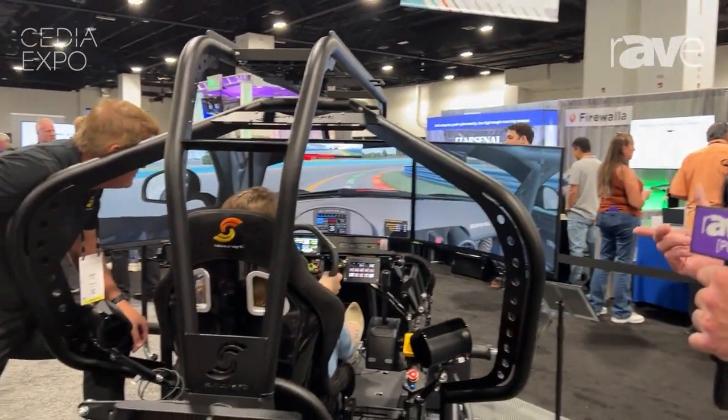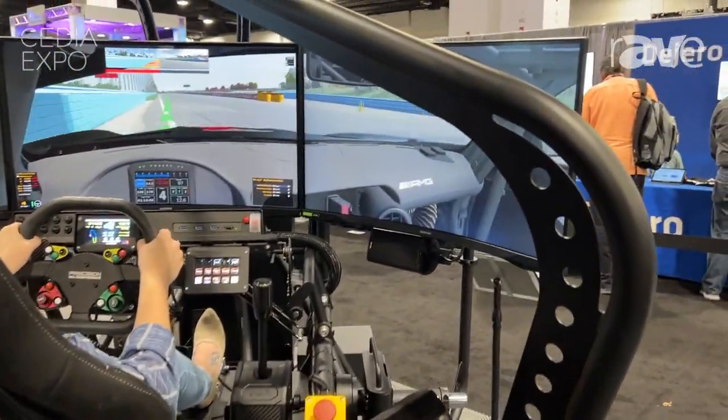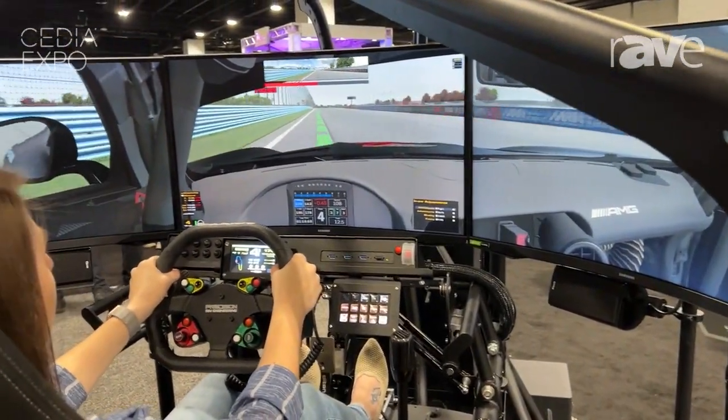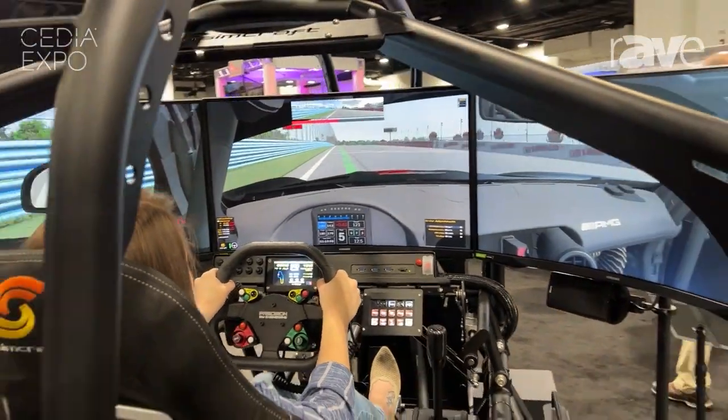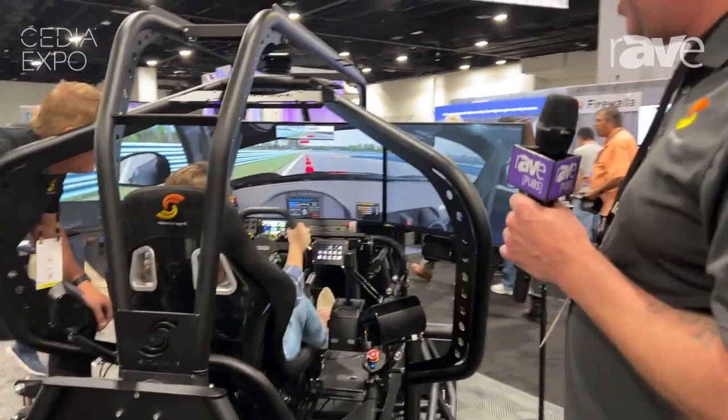One of the products we brought this year — actually a product that we've built for years but haven't actually brought out into the market as a demo piece for about eight years or so — is the Apex 3 GT Pro. This is a unit we've been producing since 2008. This chassis was in Iron Man 2, sort of one of the first times people saw it out in the public. But we've been producing it since 2008, and we felt like it was time to bring it back out again.